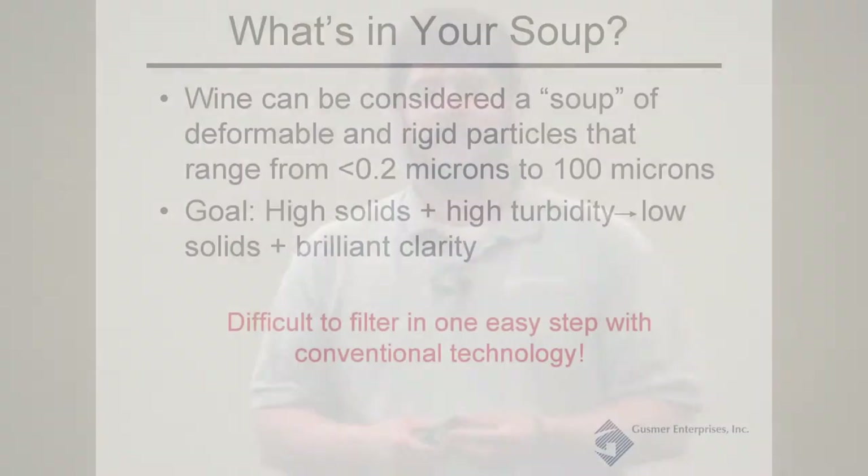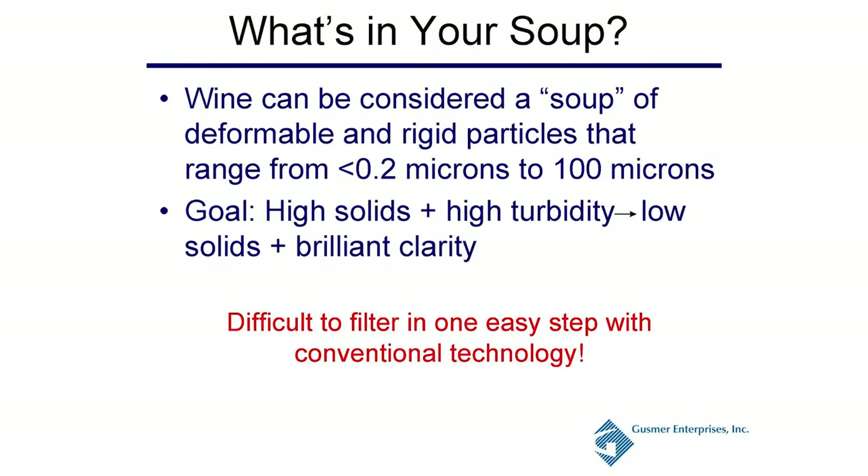You can consider your wine to be like a soup — a combination of both rigid and deformable soft particles ranging in size from less than 0.2 microns all the way up to 100 or more microns. The goal is to go from a high-solids, high-turbidity fluid down to a low-solids, brilliant clarity wine. It's very difficult to do that in one step with conventional technology. If you're blending wines, you may need additional filtration steps after adding bentonite and other stabilizers.